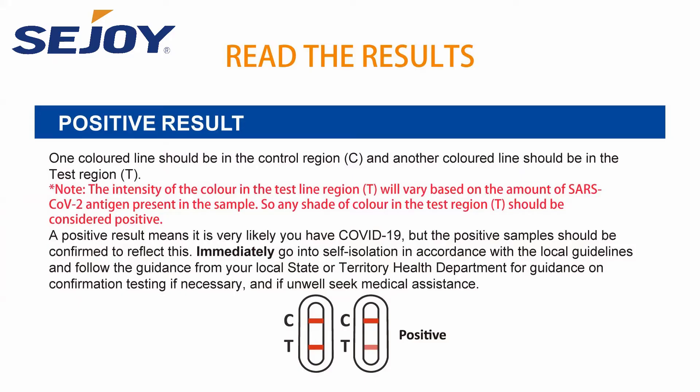Read the results. Positive result: one colored line should be in the control region C, and another colored line should be in the test region T. The intensity of the color in the test region T will vary based on the amount of SARS-CoV antigen present in the sample, so any shade of color in the test region T should be considered positive. A positive result means it is very likely you have COVID-19, but the positive samples should be confirmed to reflect this.